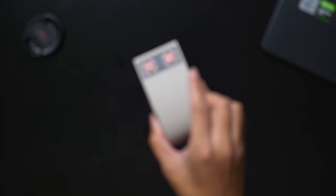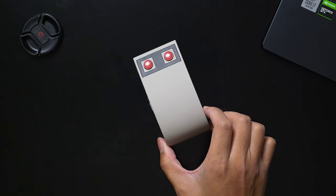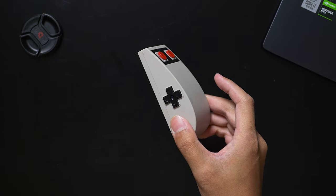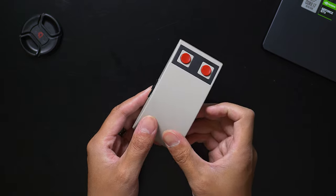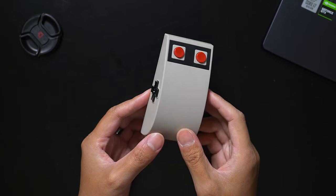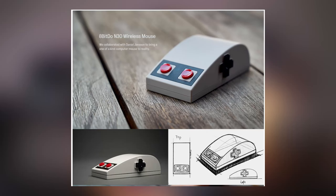The first thing you're going to notice is that this thing actually looks a lot like a Nintendo controller — it's supposed to. After all, 8BitDo is known for making retro controllers, and actually one of them is my absolute favorite and I'll talk about that in an upcoming video. But in this case they teamed up with a very famous designer who created a Nintendo-inspired computer mouse.